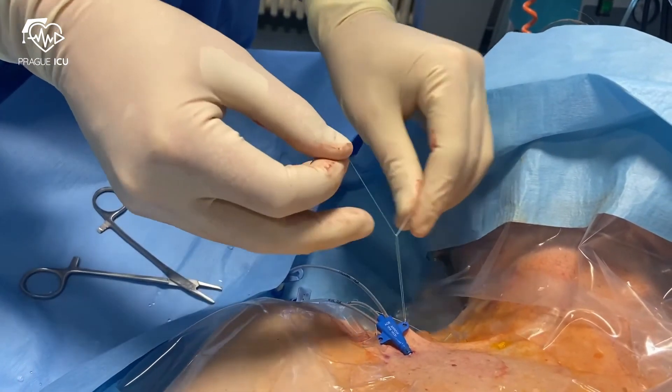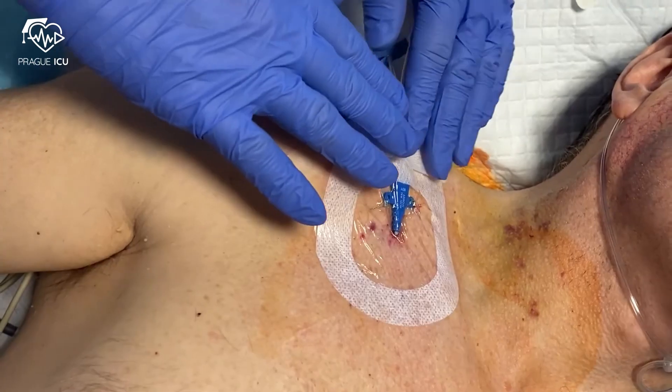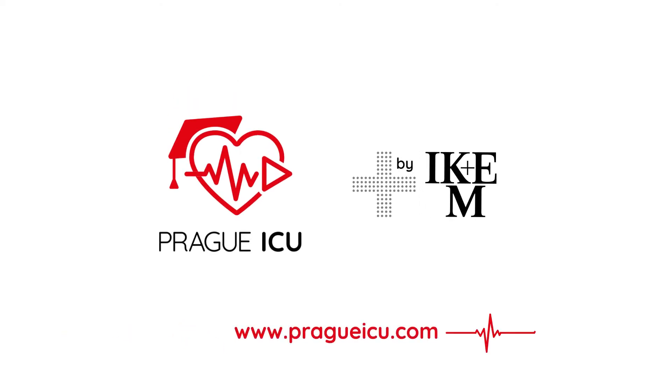Then suture the line. Finally, apply the sterile dressing. Thank you for staying with us today and stay tuned for our next videos from Praga ICU.